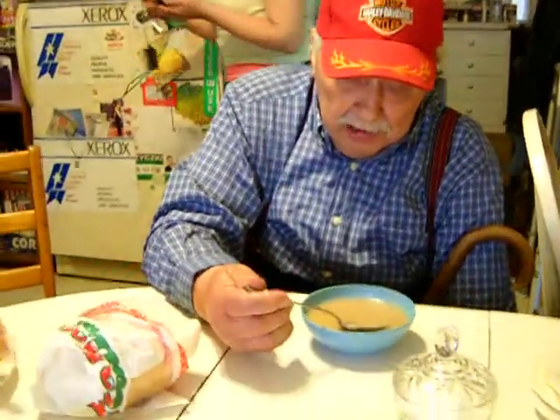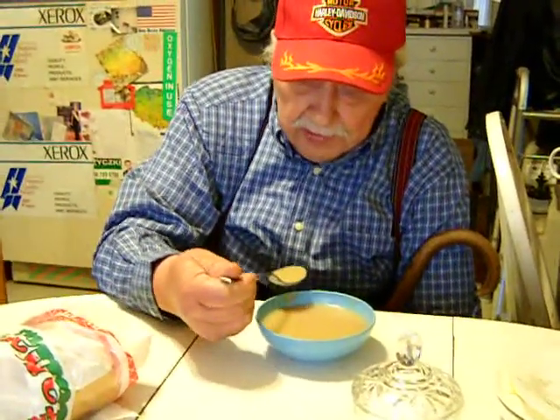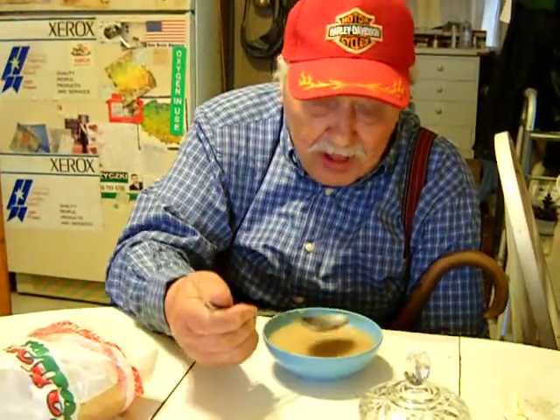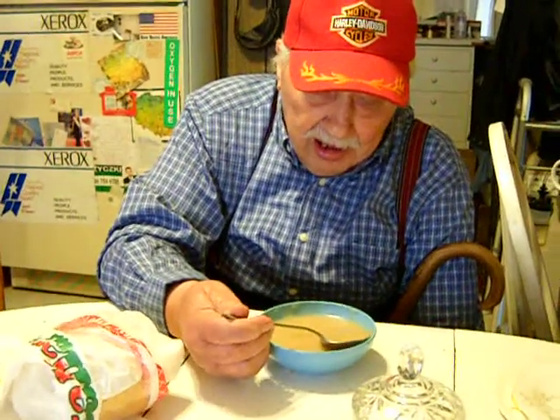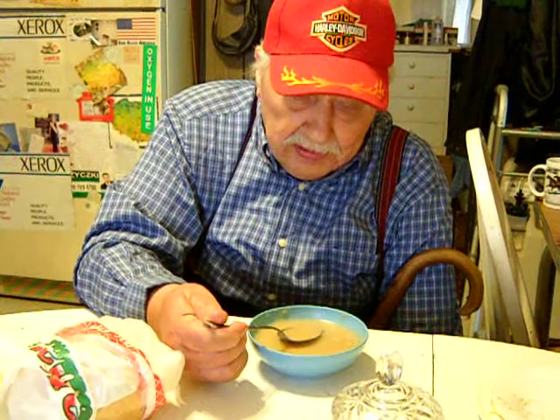You brown the flour for the coloring, for a little flavor. There's peppercorns in there right. And the most important is the potatoes need to be cooked just right — not too hard but not too soft, you don't want mush.